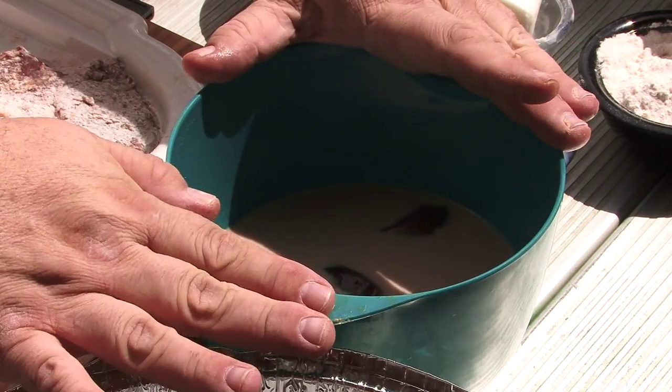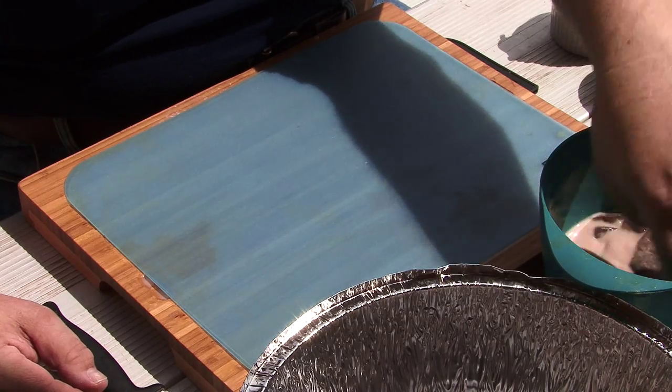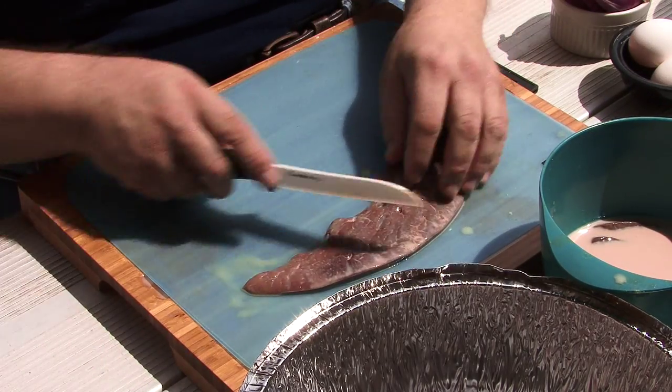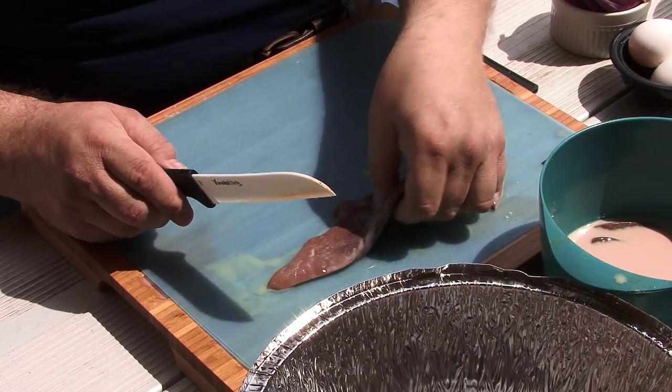Take the liver, defrost it, and I want you to soak it for about an hour in a bowl of milk. Milk will pull the bitter taste out of it. When you get the liver from the store it's going to be frozen. I like to defrost it and trim it into bite-sized pieces. We've had this soaking in milk for about an hour. You don't want to over soak it — if you soak it too long it becomes waterlogged and loses all its flavor. So usually with a marinade you think longer is better, not in this case.